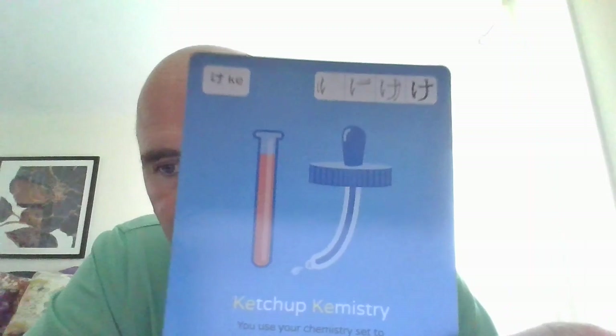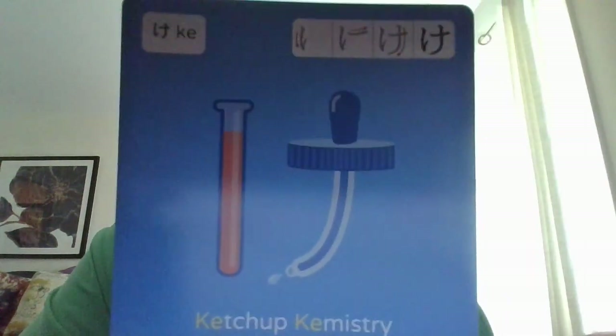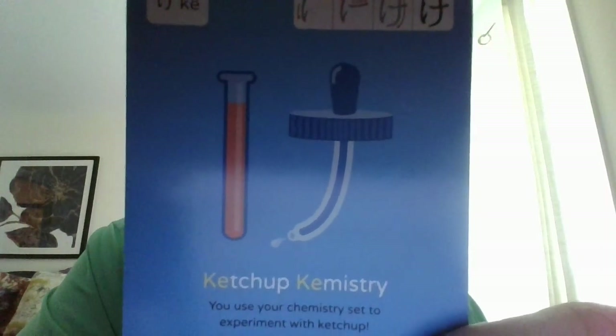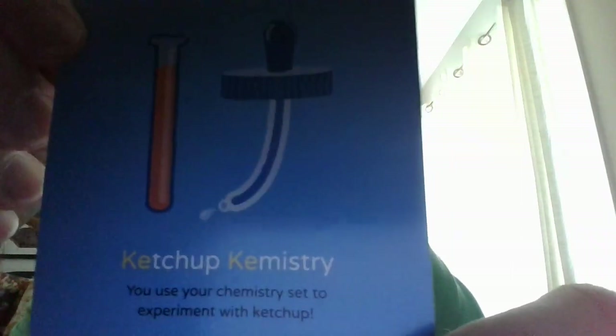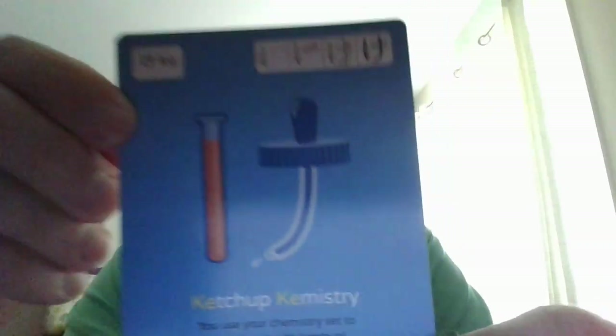The next one I used mnemonics for many times when I was first learning hiragana — this is け (ke). They say ketchup chemistry, and it is a picture of a chemistry set. You use your chemistry set to experiment with ketchup. So that's what け looks like.